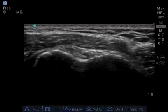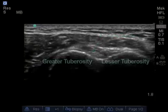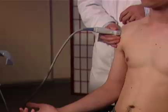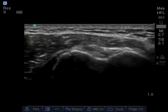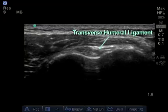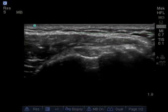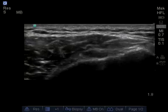It's fairly easy to identify the bicep, which lies in the groove between the greater and lesser tuberosities. A helpful tip is to aim the probe both upwards and downwards until you get a nice image of the bicep tendon in its groove. On top of the bicep tendon lies the transverse ligament, which covers the bicep tendon in its circular pattern. Here is a good image of the bicep tendon in its cross section.